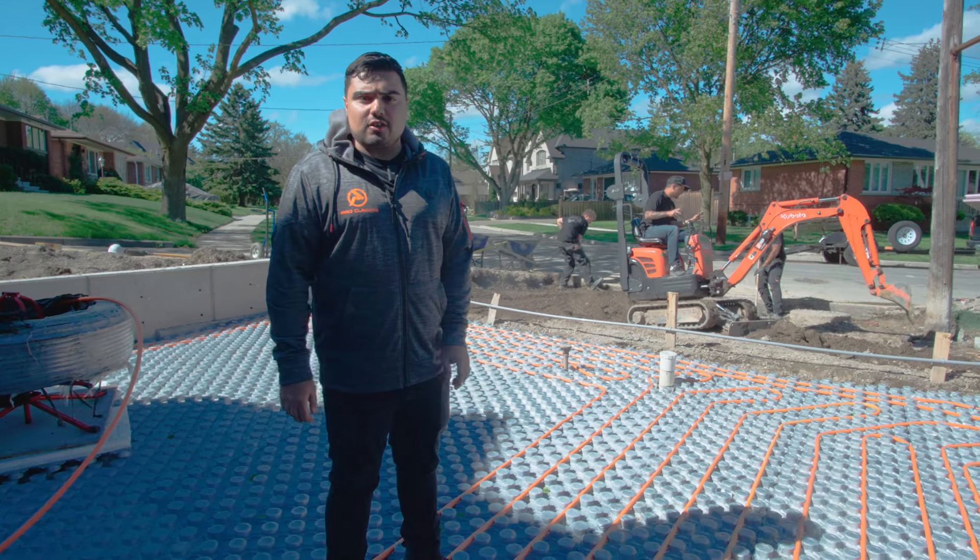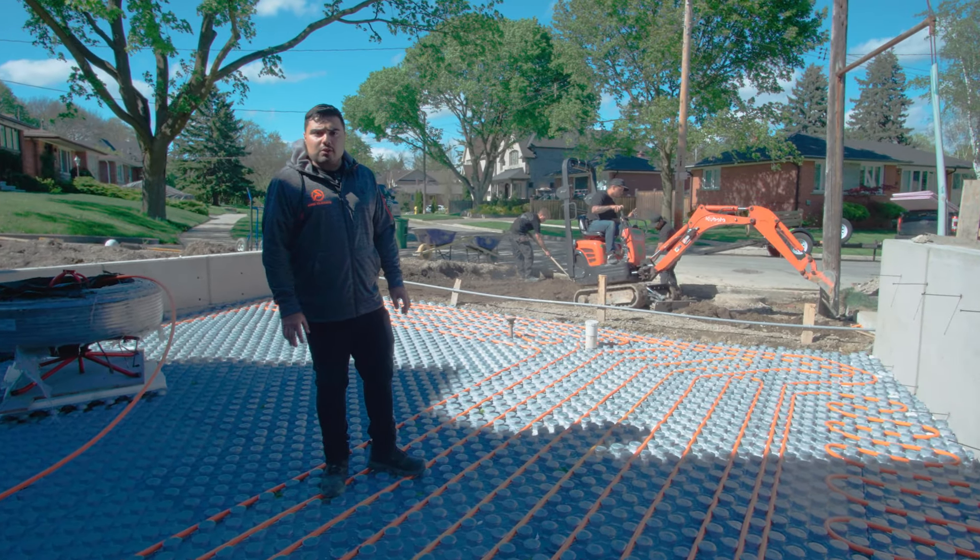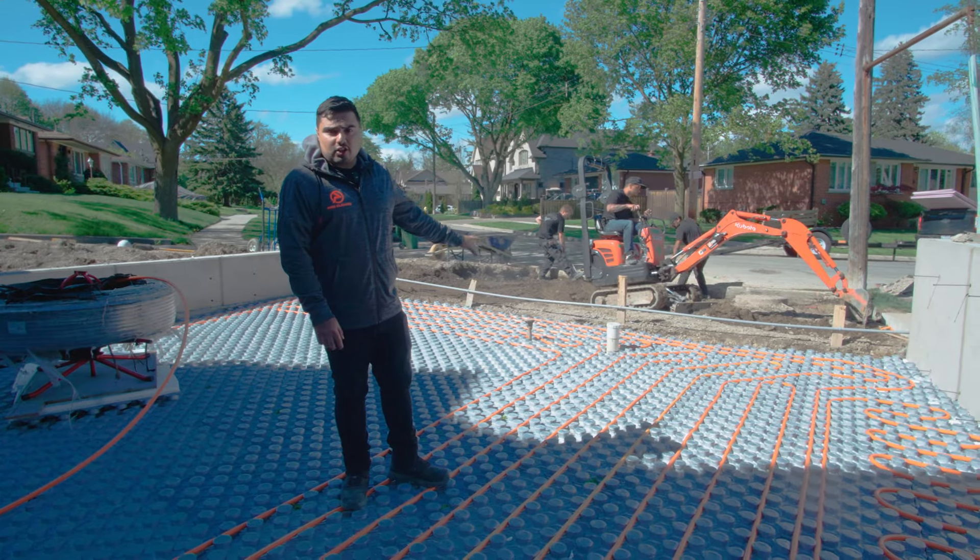So we did our first loop of the pipe close to the kerb and the side block. We want to make sure we have a separate loop for the kerb and the side block.